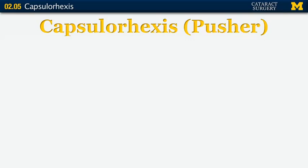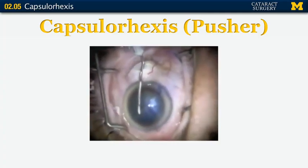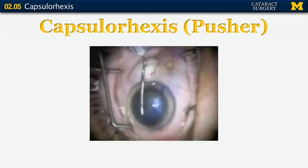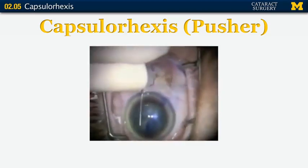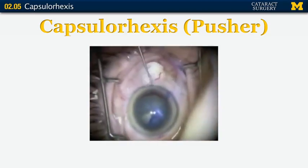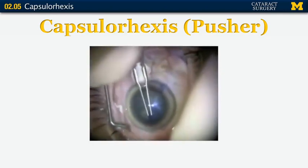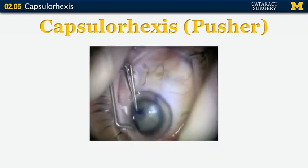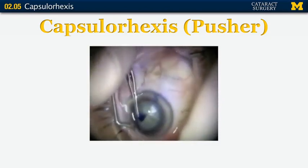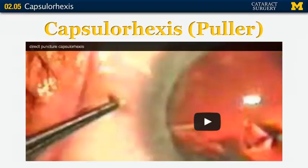Just think of the capsule as being like cellophane — if there's an irregularity, it's more likely to tear. Now let's watch a video of someone who is a pusher: they use a cystotome to push up a flap in a patient with a very dense white cataract who needed trypan blue staining. You can never have too much viscoelastic. After pushing up a flap, they use Utrata forceps to fashion the continuous curvilinear tear. I needed to re-grab right there, and should have done it sooner, but fortunately it remained a continuous curvilinear tear.